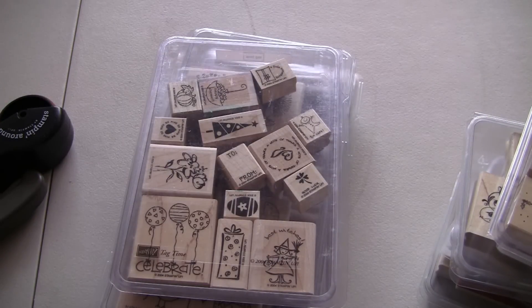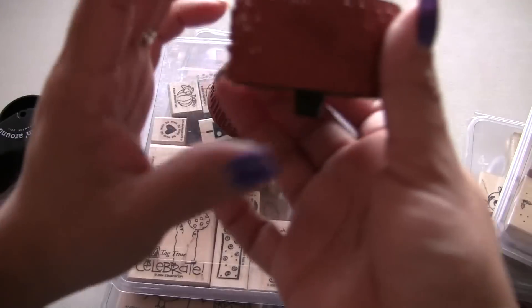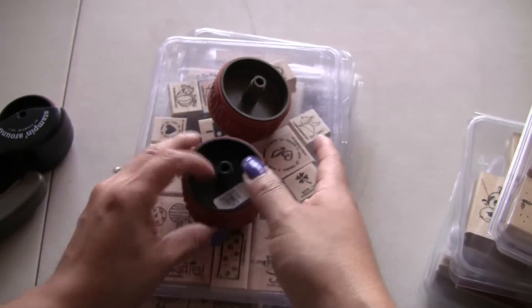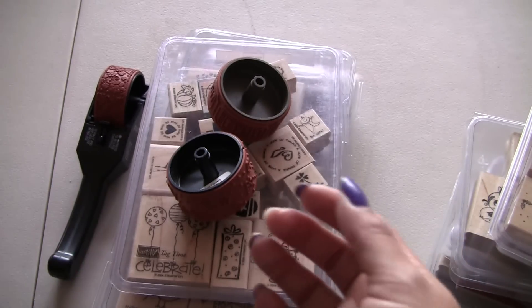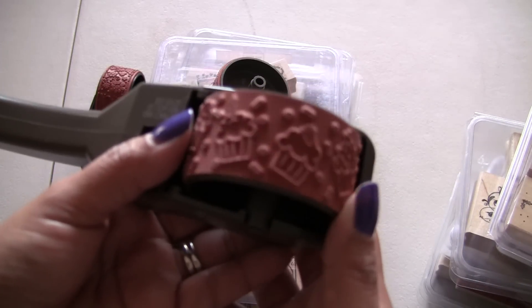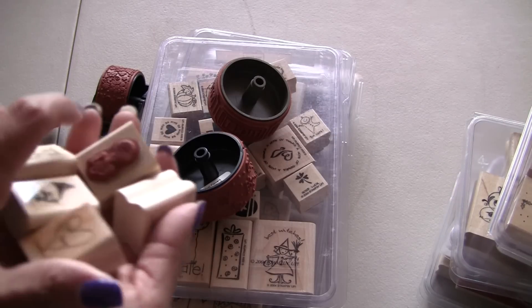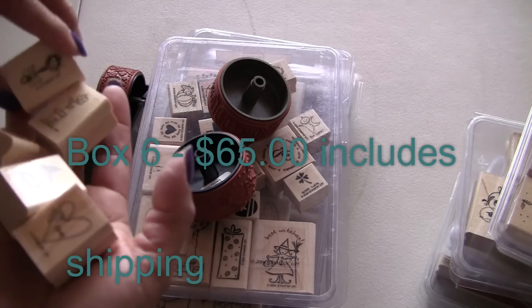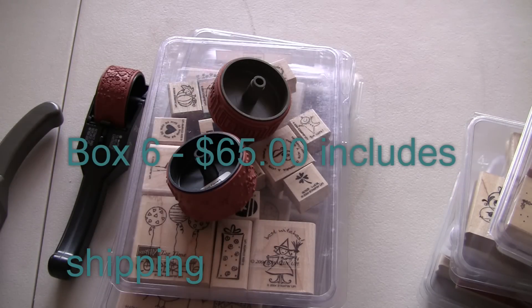Then I have these wheels. This one's like the ticket wheel. This is just flowery. And then in here there's that pattern. And in this one there's the cupcake ones. And then you're going to get these little ones here. They're all Stampin' Up as well. So this box, including shipping, is going to be $65.